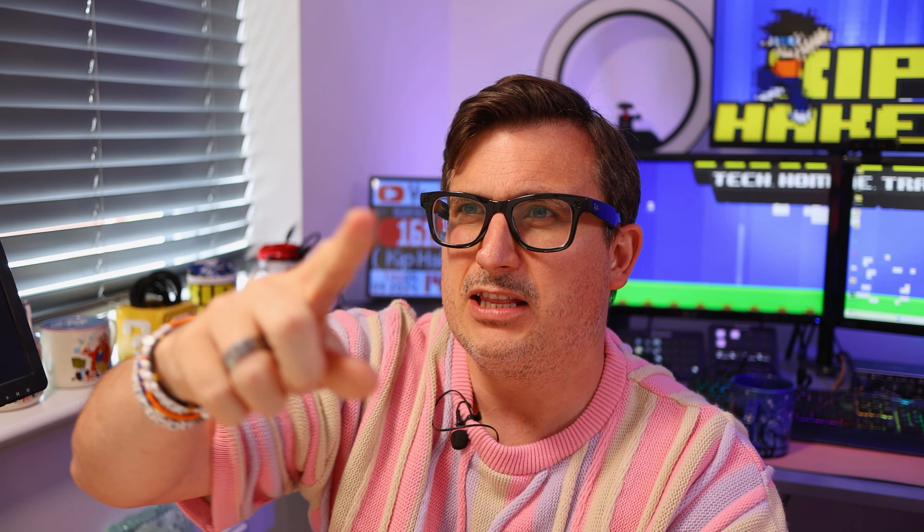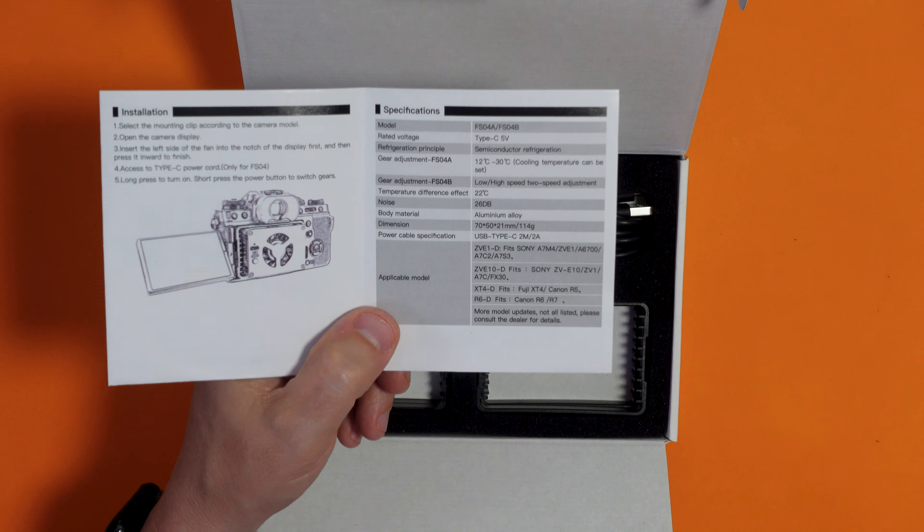Apparently the noise it makes is 26 decibels so obviously you need it to be fairly quiet. You don't want it being picked up on camera but to be honest this camera actually has a shotgun microphone pointing at me on it as secondary audio backup, so it shouldn't be picked up on my mics. Something interesting about this product - I thought it had some kind of battery inside it because it mentioned a runtime of 60 minutes and 120 minutes depending on the fan speed, but that isn't the case. Yeah this does not have a battery in it.